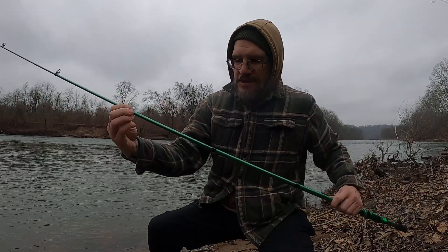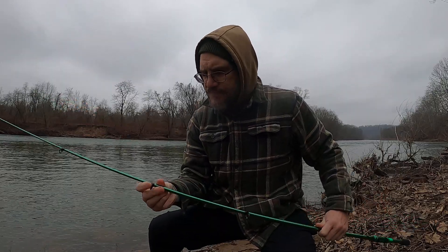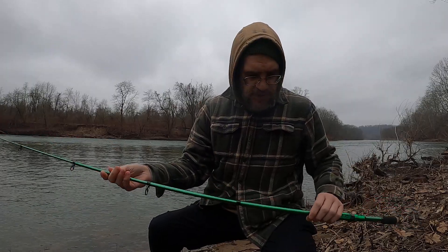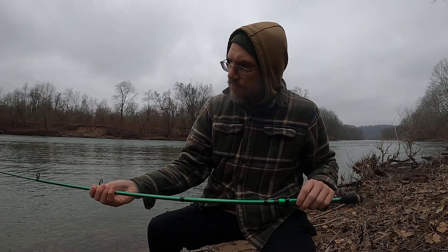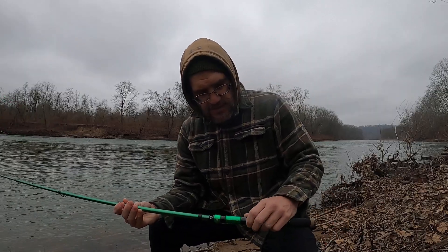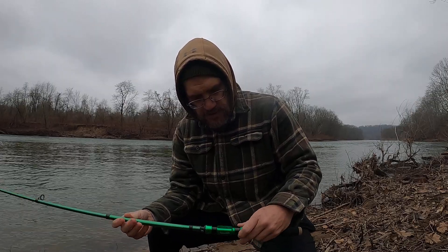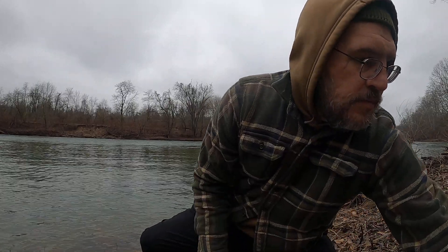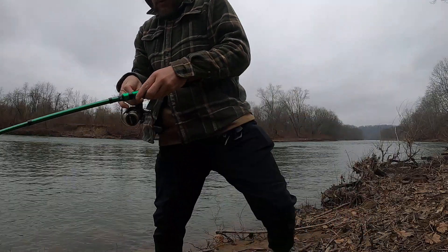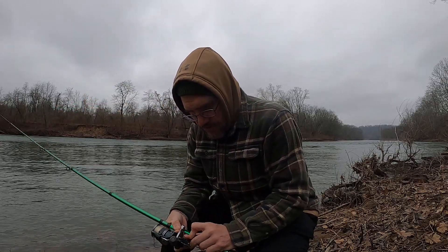It comes out nice. It's a little bit heavy but not super heavy. The eyes are plastic — very cheap eyes. I think I paid about 25 bucks for it. It's not balanced well. I'm interested to see how it casts and performs with a lure on it, but it's a very cheap rod. The reel seats are metal — nothing fancy about this rod.